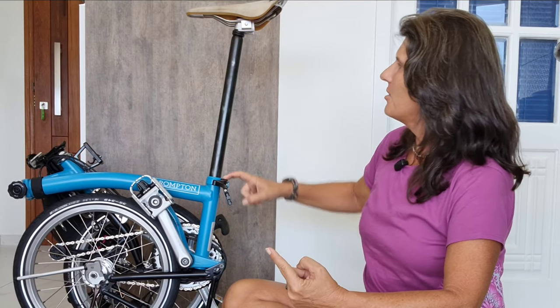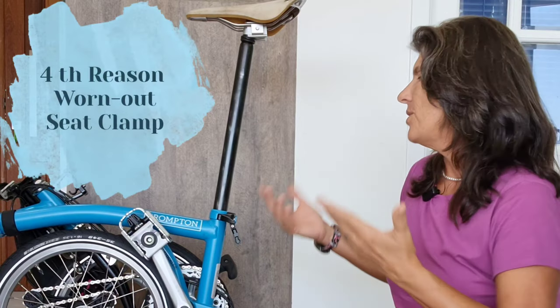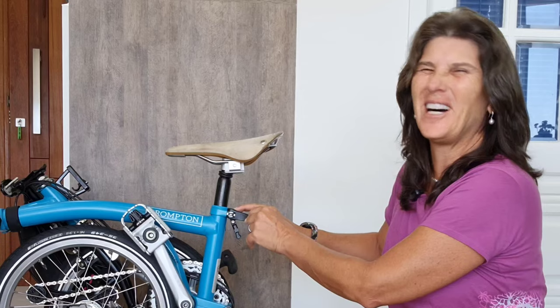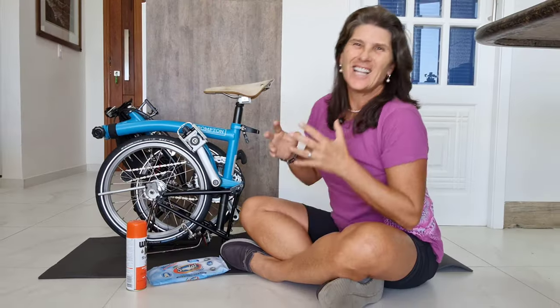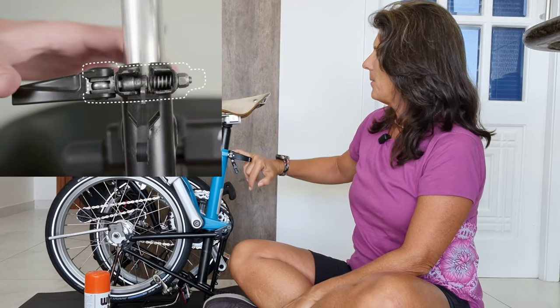So to recap: the first reason is dirt on the seat post. The second is the plastic sleeve. The third reason is the clamp isn't adjusted to the right torque — it should be torqued properly, but I can show you another way to adjust it if you don't have a torque wrench. The fourth reason is rare and only applies to vintage Bromptons. So today I'm going to show you two things: how to clean your seat post and how to adjust the clamp. The other two reasons require a Brompton dealer to change the plastic sleeve or get a new clamp.